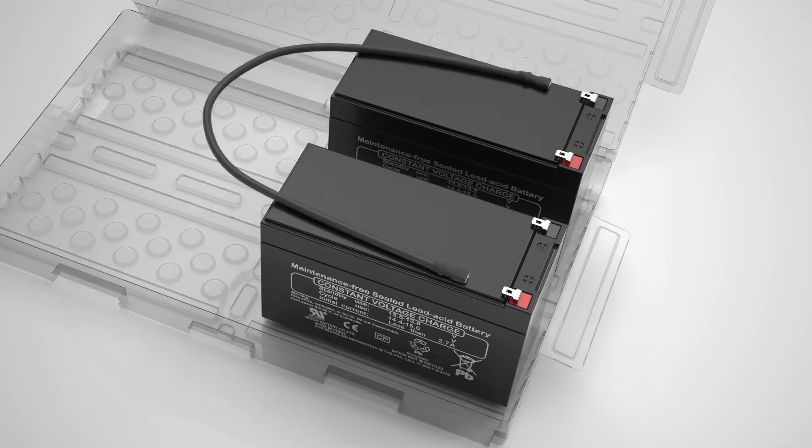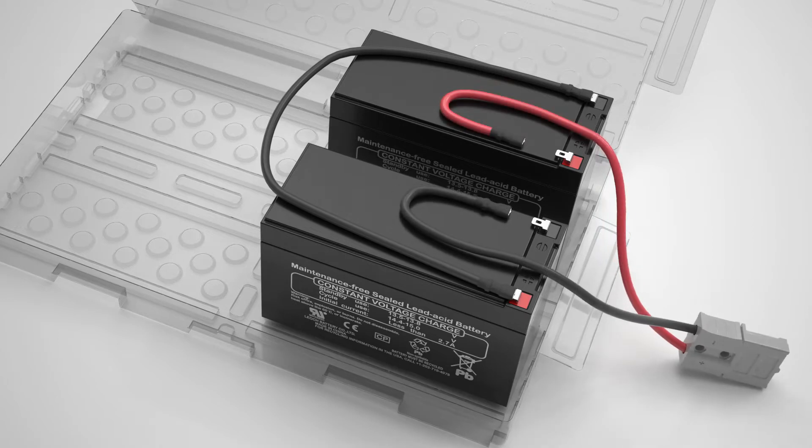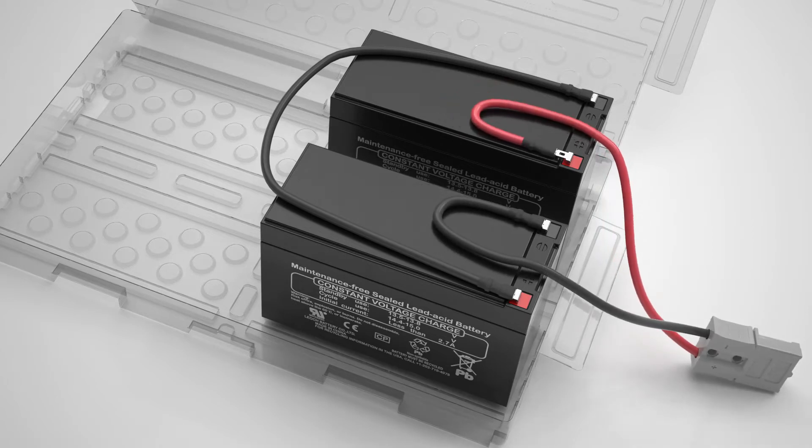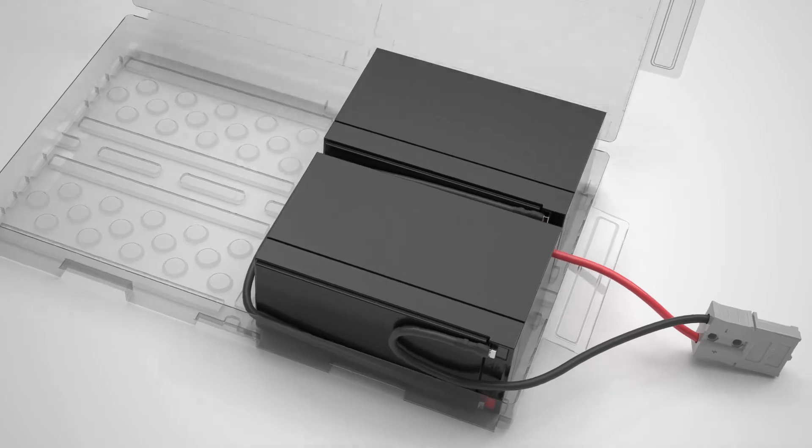Put the new batteries inside the plastic cover. Connect the two batteries with the black cable, then connect the other black cable to the battery and the red cable to the other one. Make sure the black and red cables are sticking out of the plastic cover, then close the plastic cover.